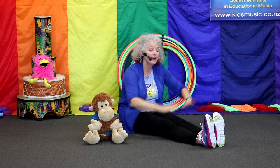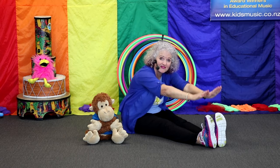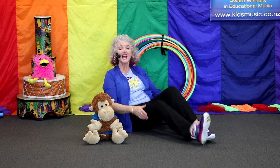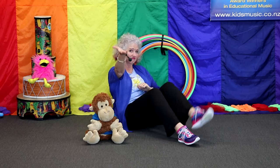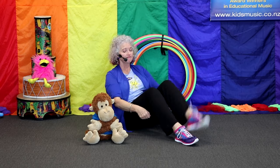Here are my knees. It's your turn. Here are my knees. Here are my feet. Singing. Here are my feet. Two big strong legs. Two big strong legs. Walk down the street. Keep going. Keep going.